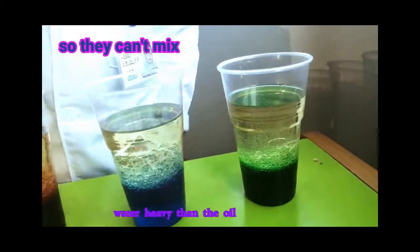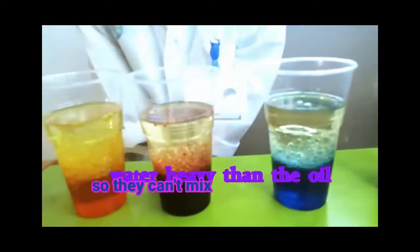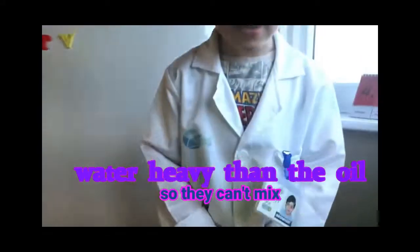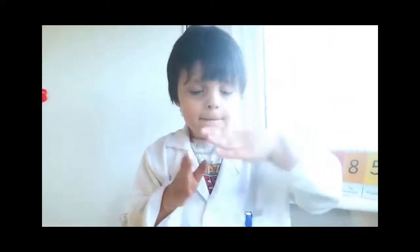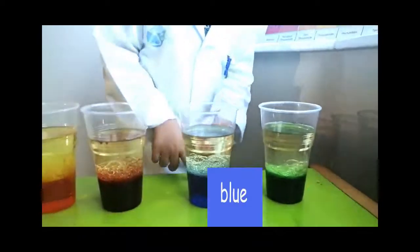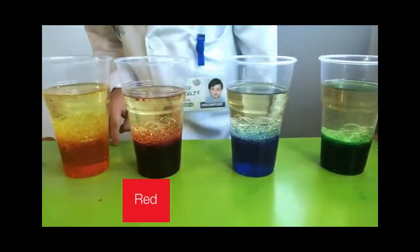The water is heavier than the oil. It bubbles. Green, blue, red and yellow.